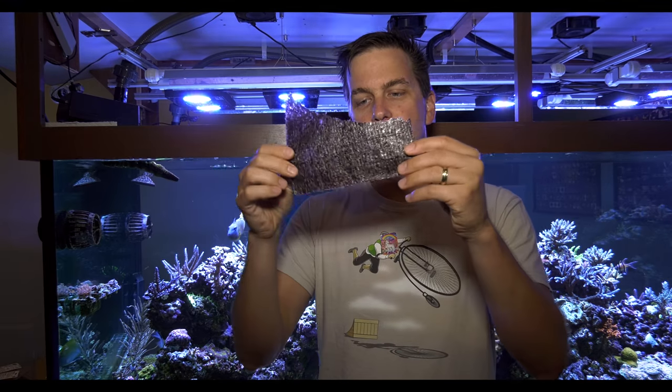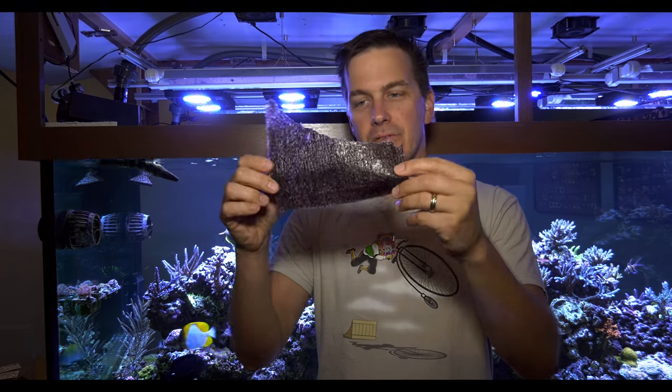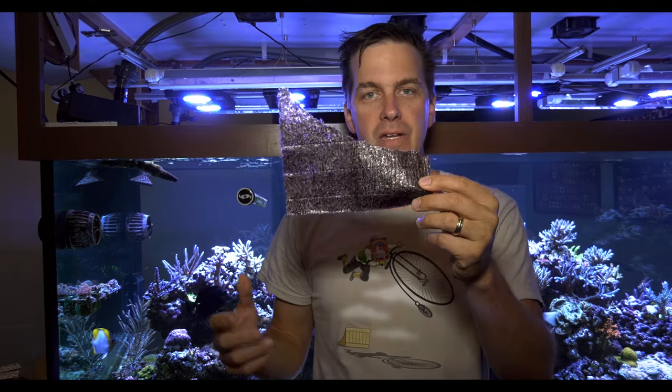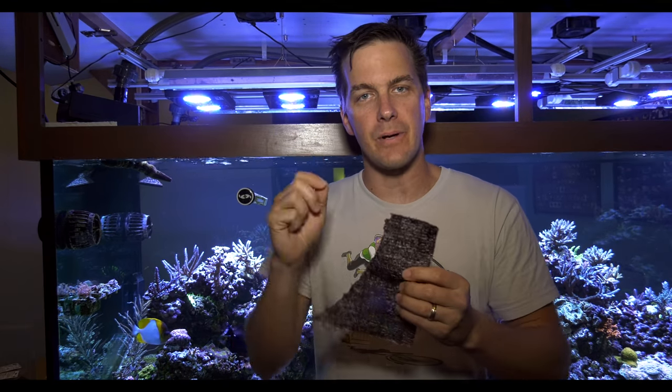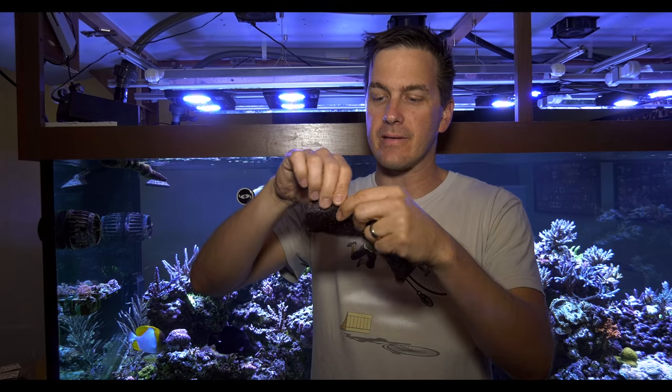Here's the easiest way I found to do it. First, I take about as much nori as they're going to get fed at that time. My guys get about a quarter sheet at any given time. And then I meter it out — I want to take the edge off their appetite by feeding them just a little bit at a time.